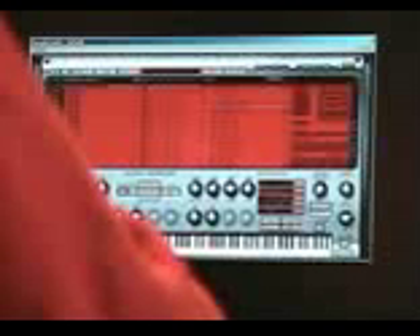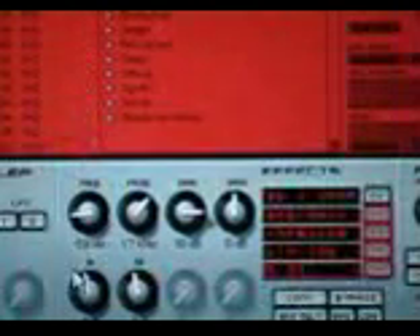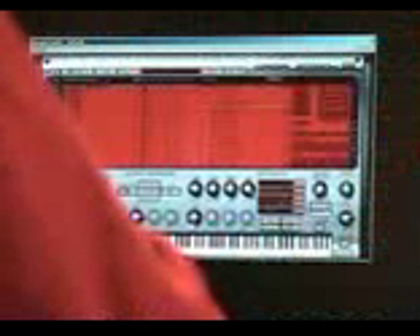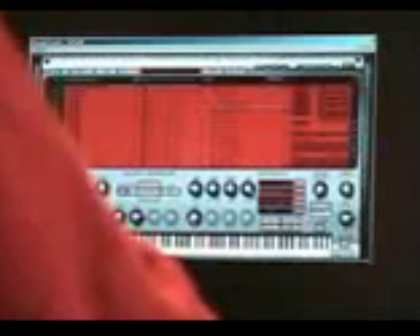I'm going to do a sweep on this so you can hear it. Having these high-quality tools inside allows you to make album-quality music right out of the box. So I'll play this drum kit now.